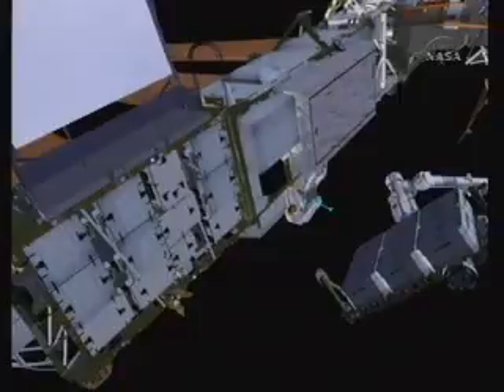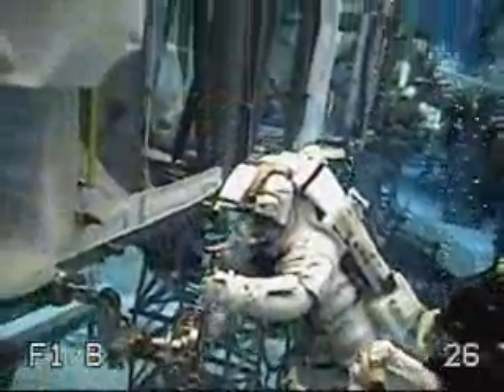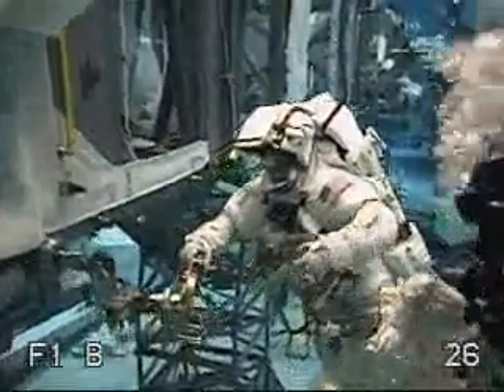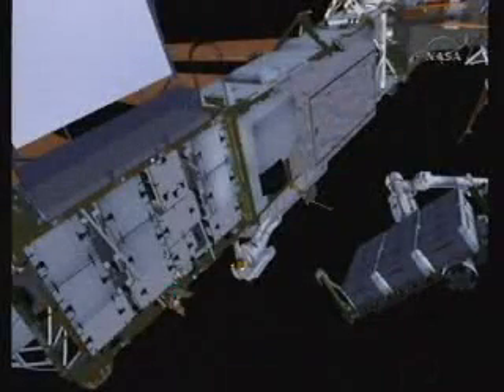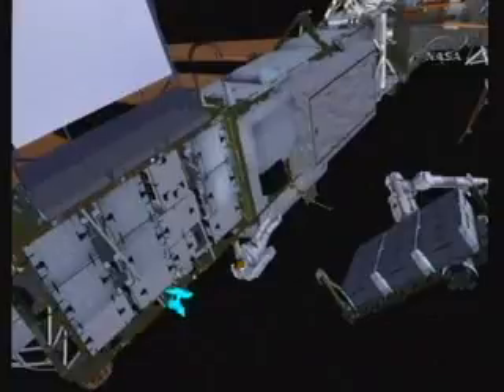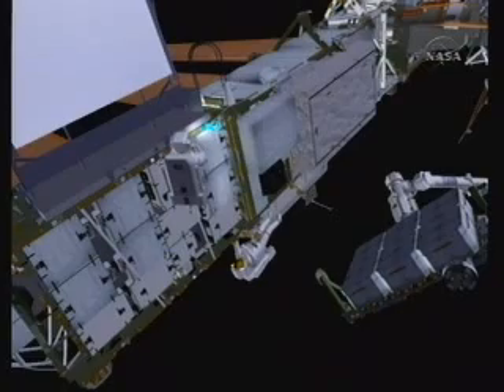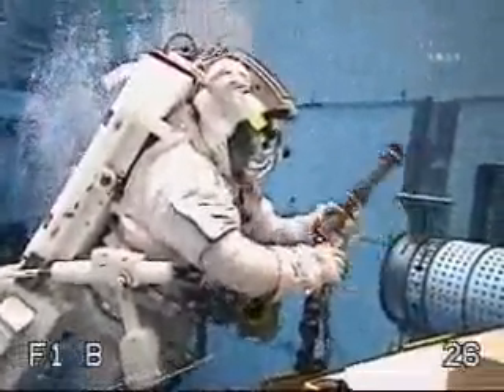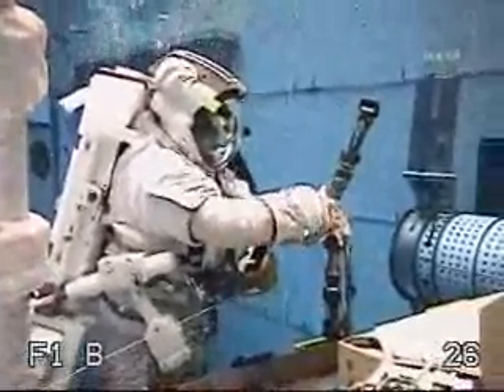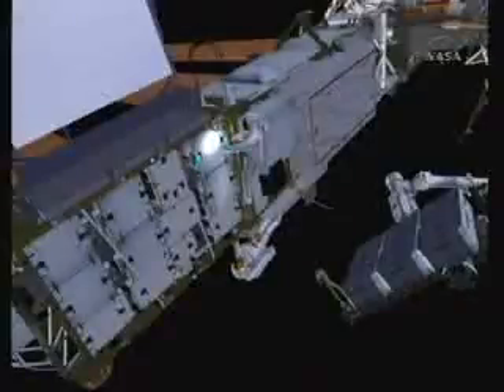EVA 3 — they get their foot restraint set up, and you can see some video of the crew preparing this foot restraint with an ingress aid. They'll need to do the same in setting up the multi-use tether and grapple, and you can see the crew doing this in the water. This provides the temporary location for the old battery as they're handing them back and forth.